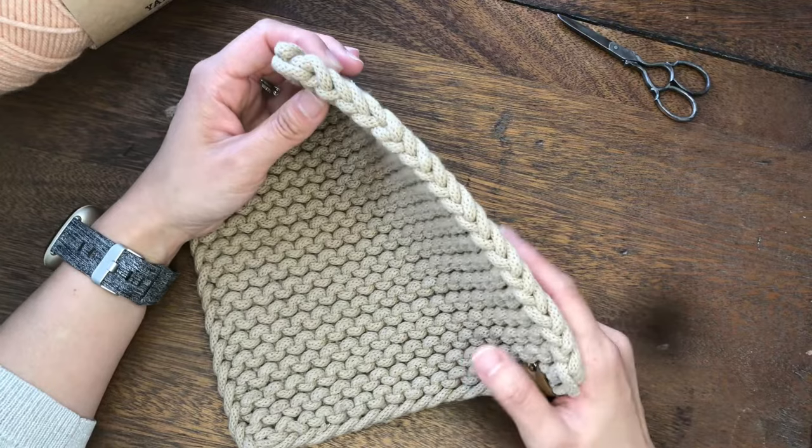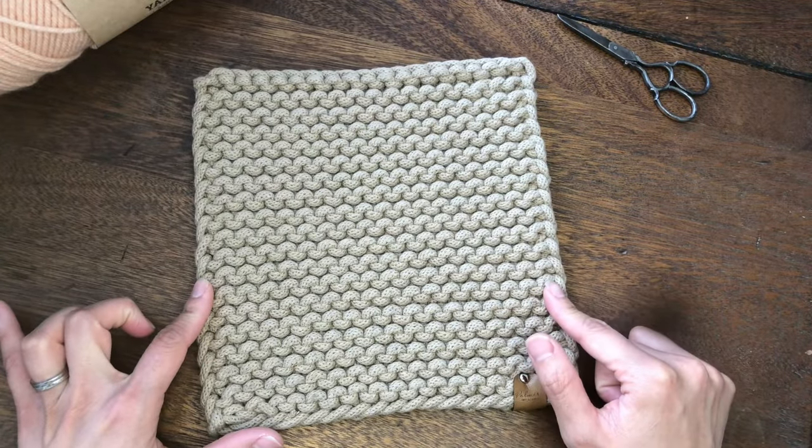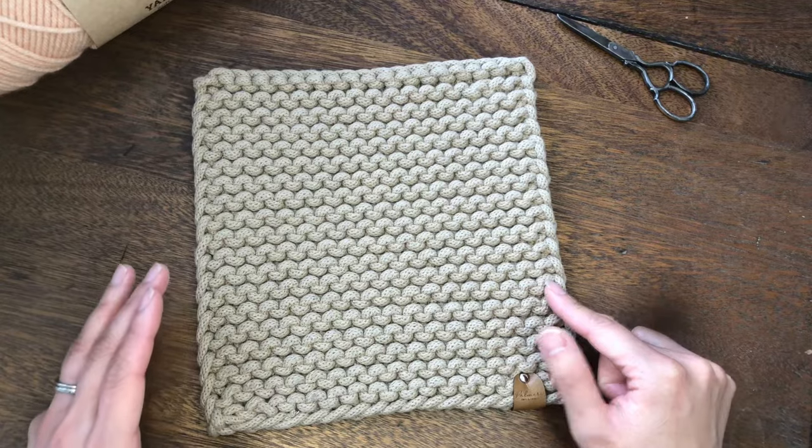The edge is created by slipping the first and last stitches on the right side, and then purling those slipped stitches on the wrong side. Let me walk you through the steps.